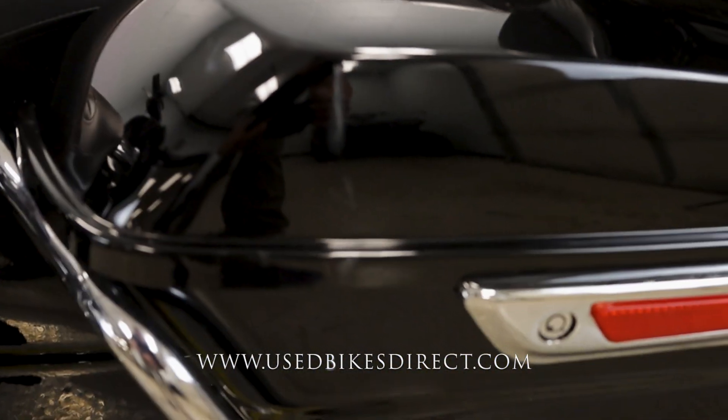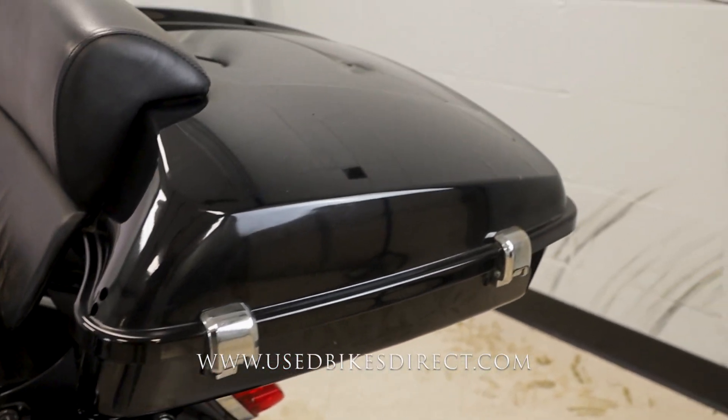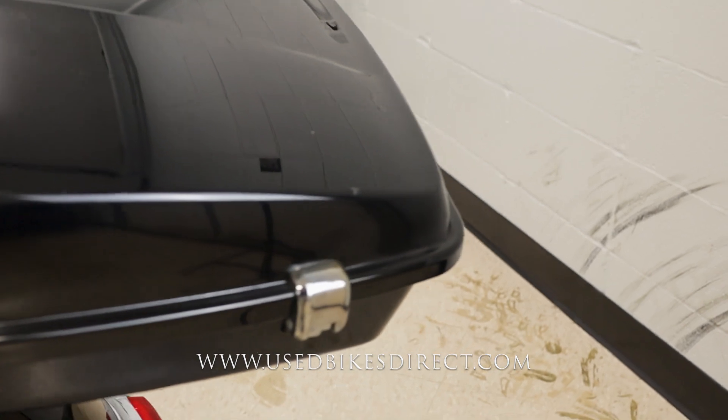You're going to have plenty of storage because you have both your saddlebags and that top trunk, so you can really bring all of your gear with you. As we go up top, we'll take a look at the controls and display and then fire it up.